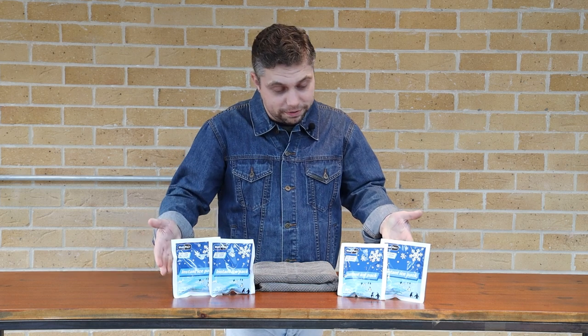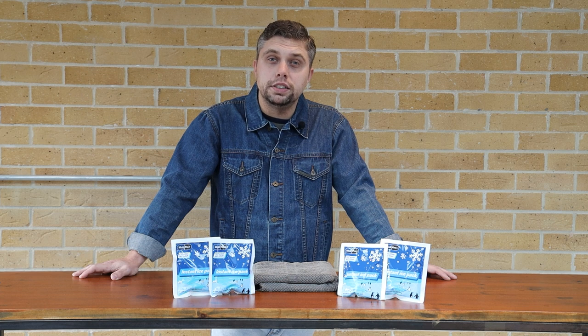Hello, it's Kern from MediSafe and today I'd like to tell you about our new Medipro Ice Packs. Our new ice packs give fast action pain relief and are ideal for soft tissue injuries such as bruises, strains and inflammation. They are compact in size and are ideal to add to your existing first aid supplies.